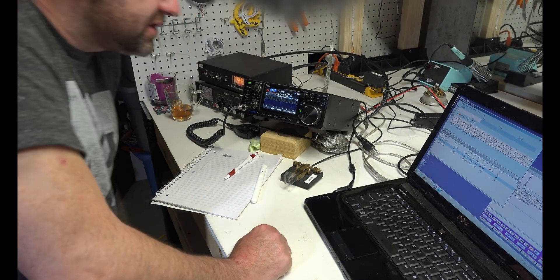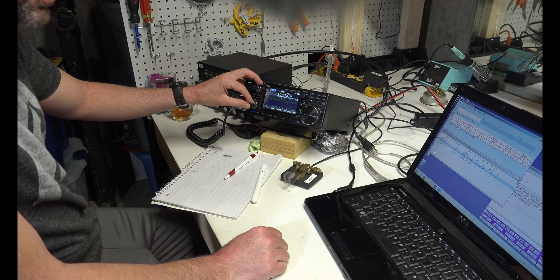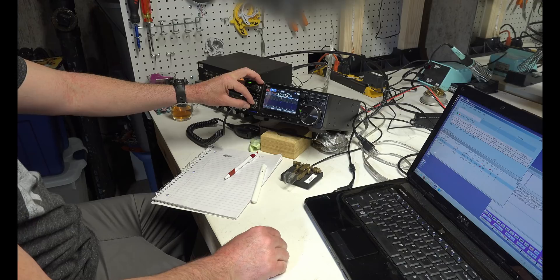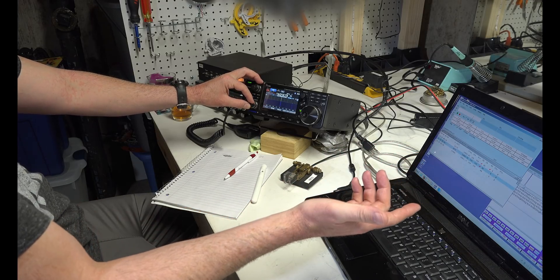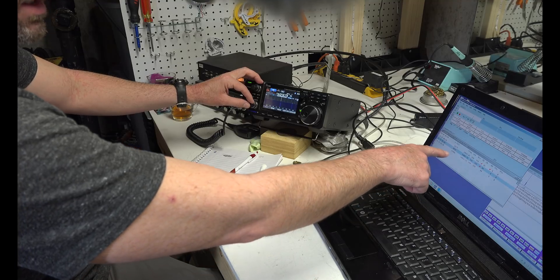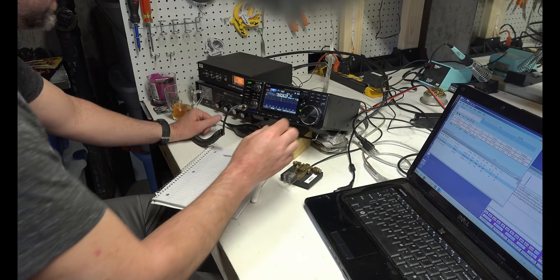I forgot to hit record, but I just made my third contact — K5MXG, zone four. I don't know how this program knows what zone they're in; maybe it assumes from the number in the call sign. Anyway, I made my three contacts.